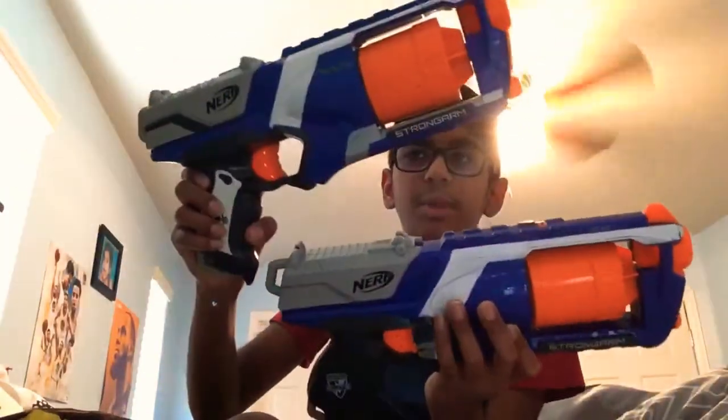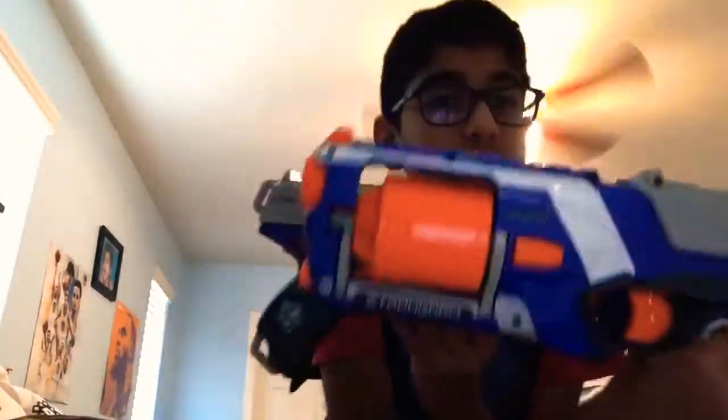I do have two of them and there's a slight difference about them. There is one slight difference — I'm not sure if you can see, but on the second one there are three lines. I have no clue why. I'm reviewing the one without stripes.